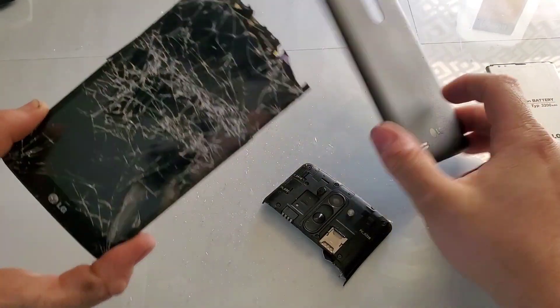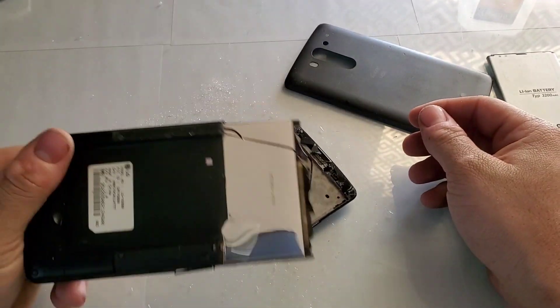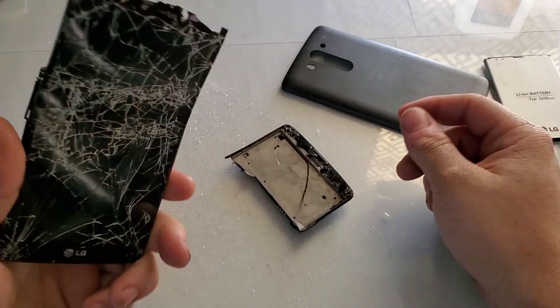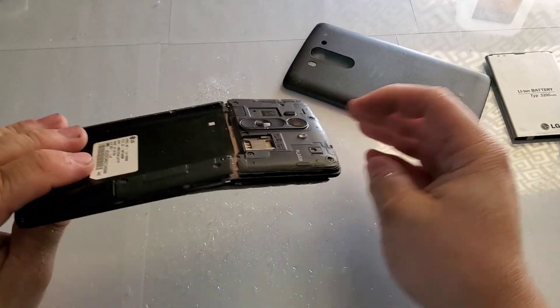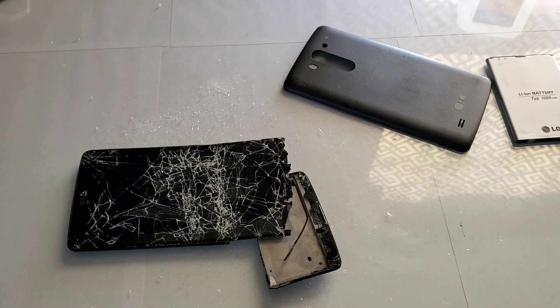Hope you guys enjoyed the video of the LG G Vista bend test. I really would have liked to give this one away, but I'm not going to get away with the bad IMEI because you guys could get in trouble for that. So we'll just destroy it. Hope you enjoyed the video — stay tuned for the next one!